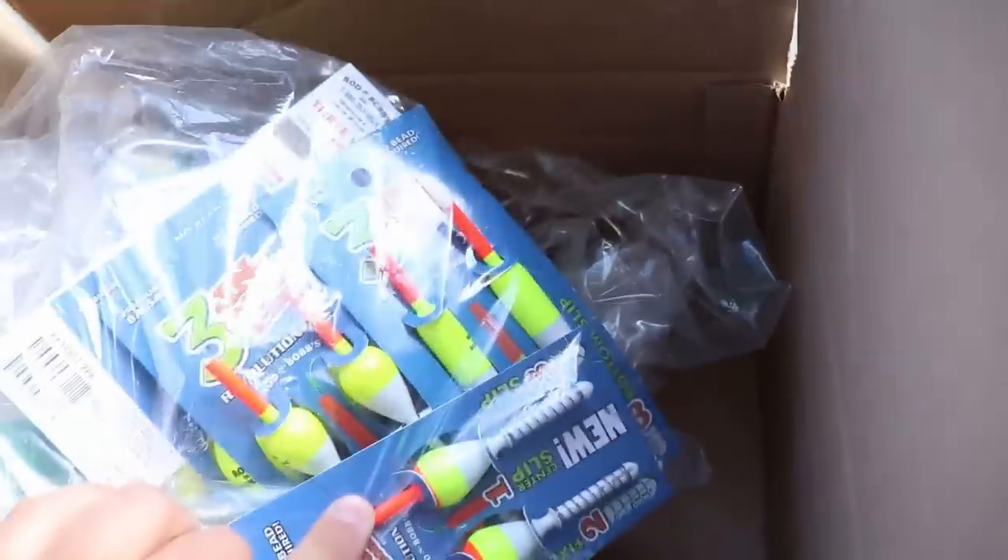We can get back on the water filming these videos. For those of you that are beginners in pan fishing — crappie fishing specifically — this technique I'm going to show you today has caught thousands upon thousands of crappie and continues to catch thousands every single year. It's a very simple setup: a slip bobber and a live minnow rig. I started using this different type of bobber — these three-in-one guys.